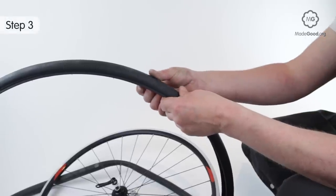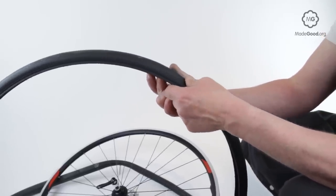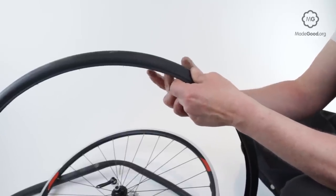If you can't find the hole, take the tire off the rim and carefully run the pads of your fingers round the inside, feeling for a sharp foreign object trapped in the tire.